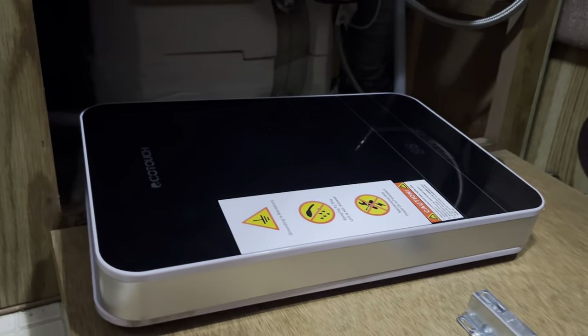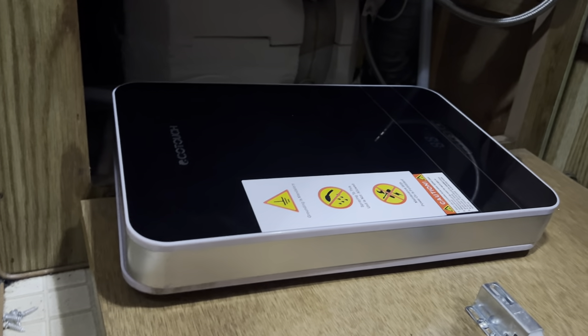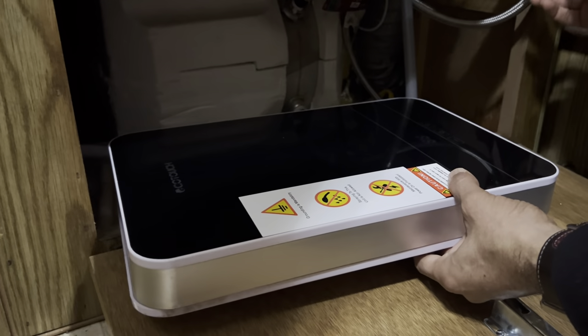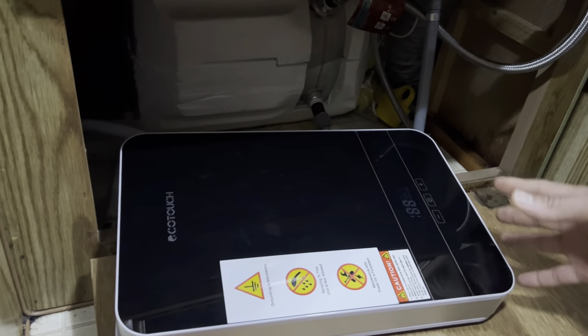Step number one to start diagnosing this is to shut off your water, shut off your electricity, and detach it. Detach all your connections — we have this currently set up in a trailer, but just detach everything.